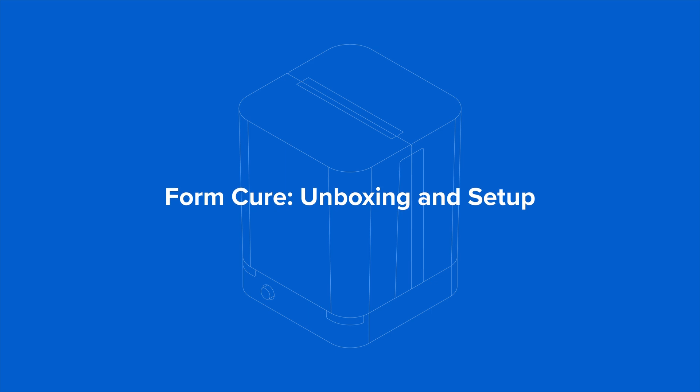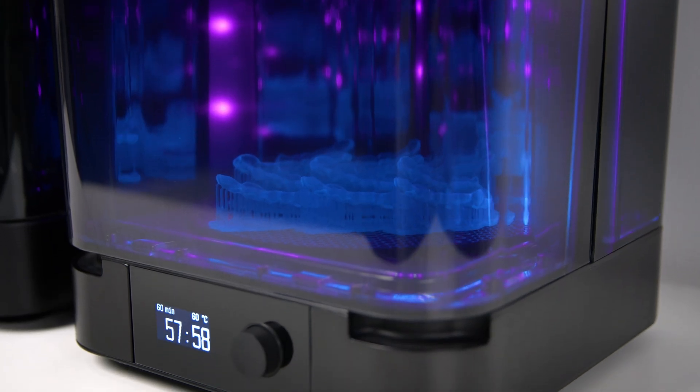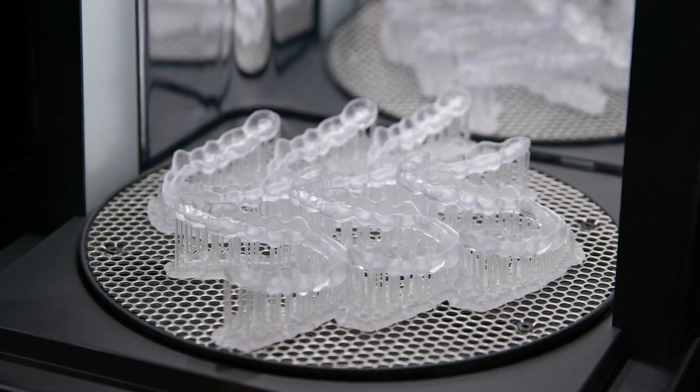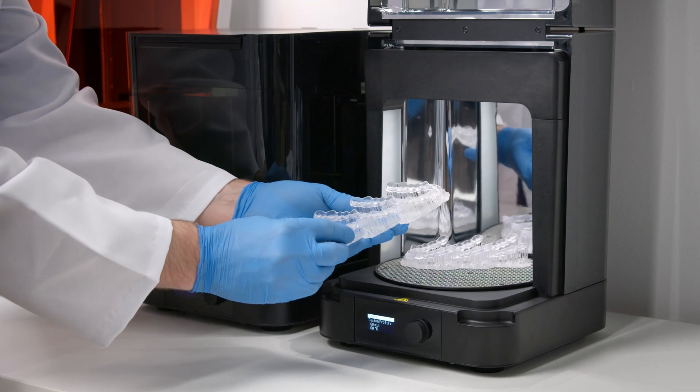Let's walk through unboxing and setting up your FormCure. The FormCure uses heat, UV light, and consistent universal exposure to bring parts to their peak mechanical properties in just the click of a button. After a short initial setup, all you'll need to do is set it and forget it to finish your parts to perfection every time.